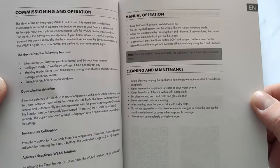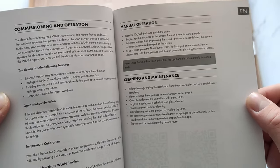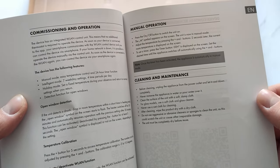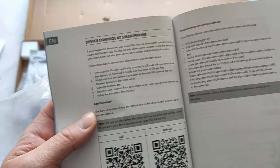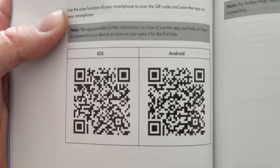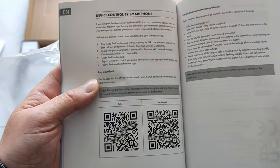Clean and maintenance: clean the plug, never submerge the appliance in water, never use a wet cloth, do not use the braces. And then there's setting up the app — if you scan the QR code, it will take you straight to the app.